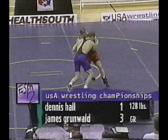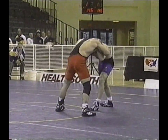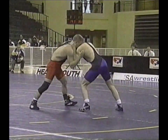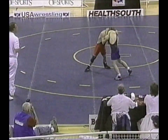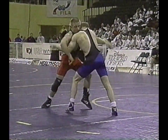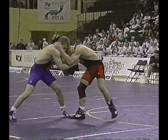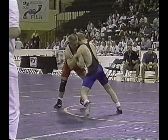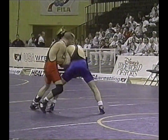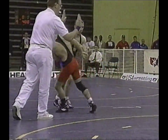James Grunewald maybe surprised Dennis Hall — I'm not sure if Grunewald actually planned that or whether that was reactionary and a counter. It looked as though Hall was about to score and in almost desperation Grunewald hit that throw, but it was well executed and well timed and caught the Olympic medalist on his back briefly, with just a minute and 22 seconds to go.